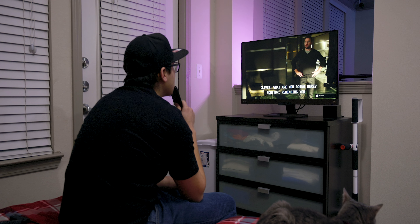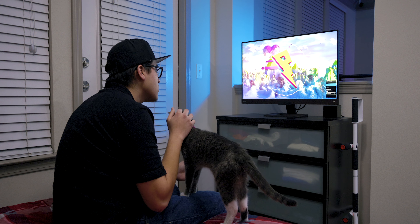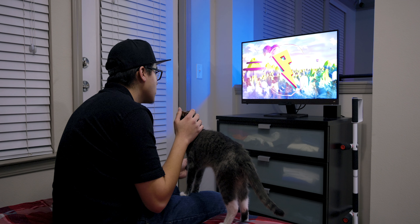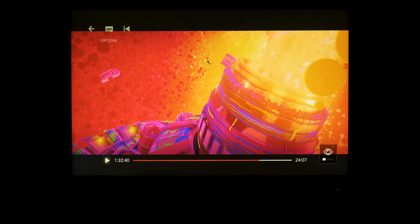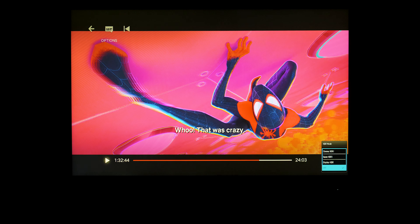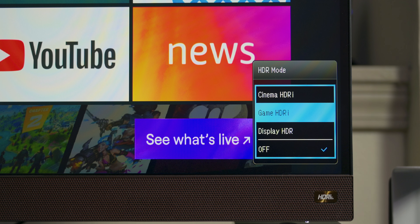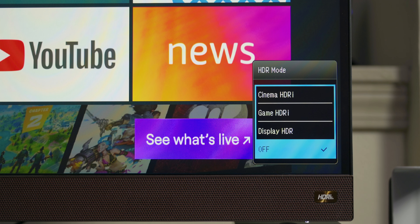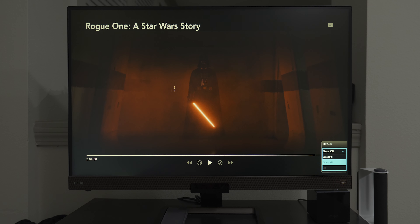Just like the EX2780Q, this monitor offers BenQ's HDRI technology, which combines HDR and Brightness Intelligence Plus to create a better version of HDR. HDR displays a broader range of color and contrast resulting in a more vivid, realistic image — details are more refined and images appear more accurate. Brightness Intelligence Plus automatically adjusts brightness and shadows using the ambient sensor, giving you a clearer image and better colors without eye strain. This model offers three HDR presets: Cinema, Game, and Display, plus the option to turn HDR off.